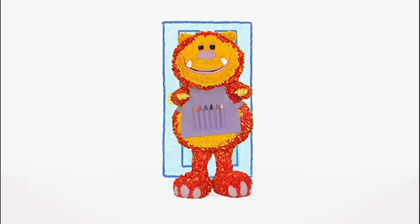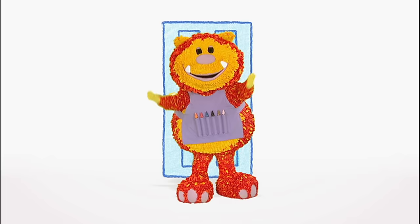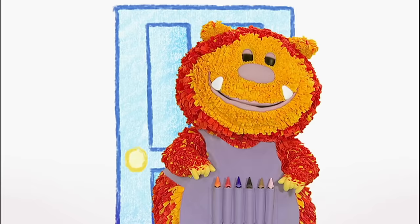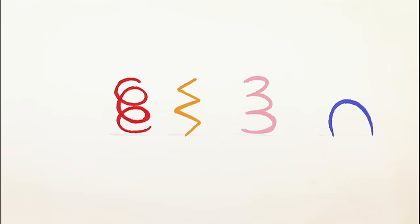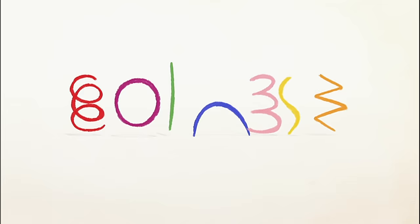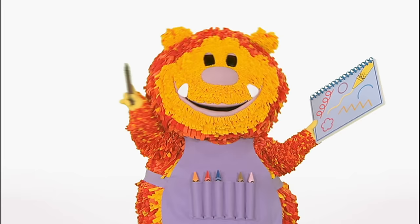Hello everyone, Squiglet here. Do you know what I'm pretending to be? It's something much smaller than me and they squeak like this. It's a mouse. Shall we squiggle our own mouse? What sort of line could we use? Let's have a look. It's a round line. Have you got your squiggle pads and squiggle sticks ready? Now it's time to get squiggling.